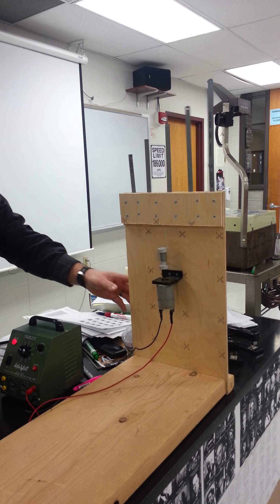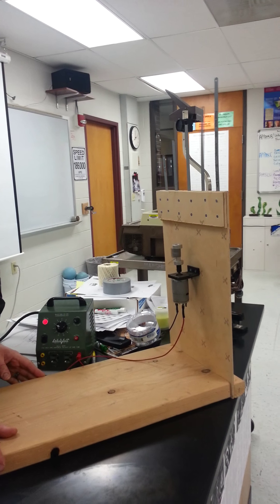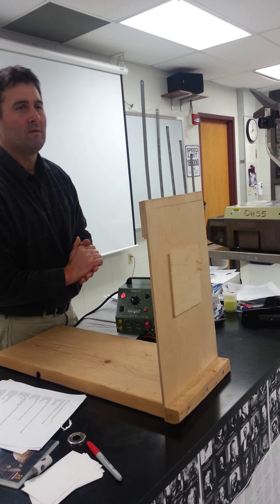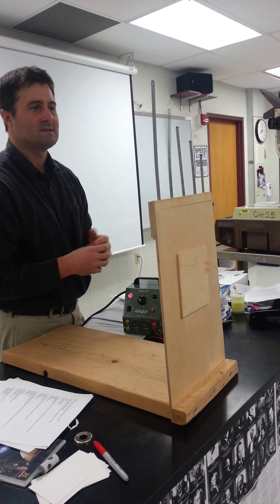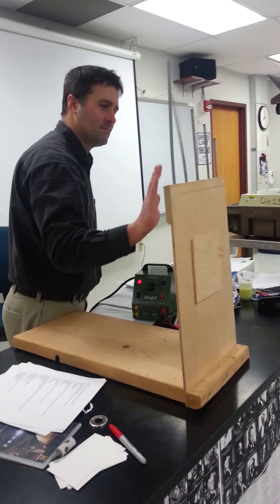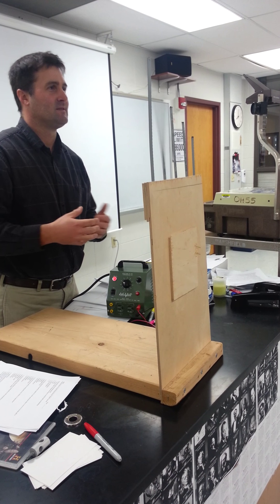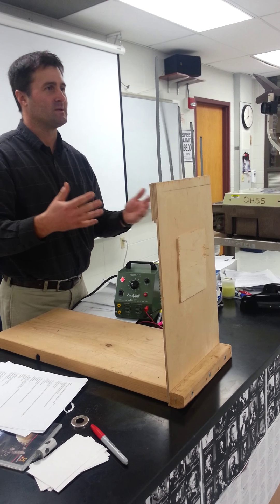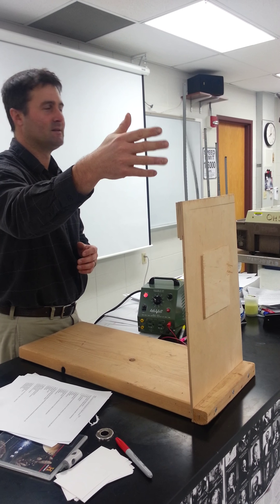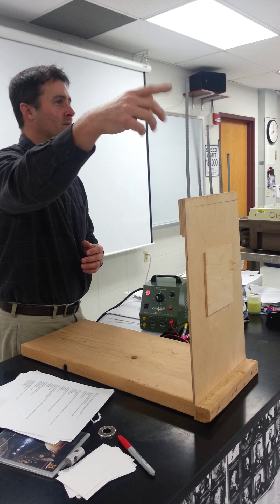Maybe I need to turn this so that all of you can see it a little better. Now, those of you that go into designing buildings and structures, you have to pay attention to what the wind pushing on a building and then breaking away would cause — what that frequency would be. Because you don't want to design a building in a city where the breeze causes the building to sway, because people on the top floor are going to leave.